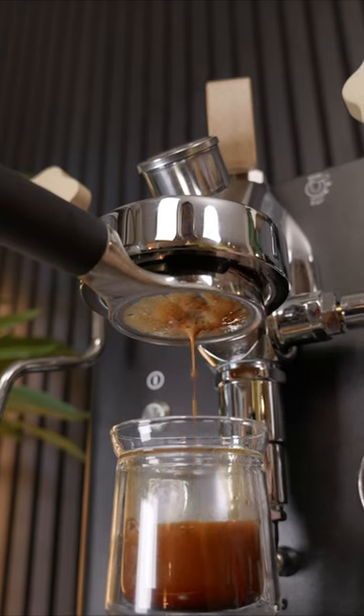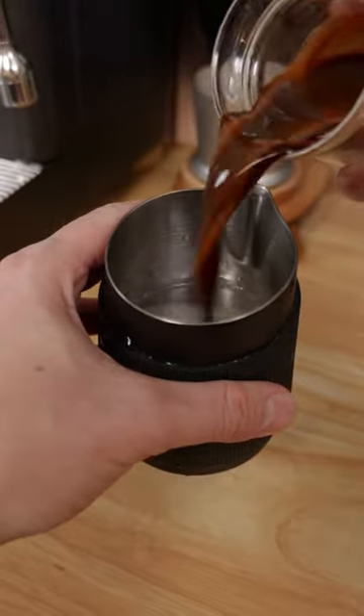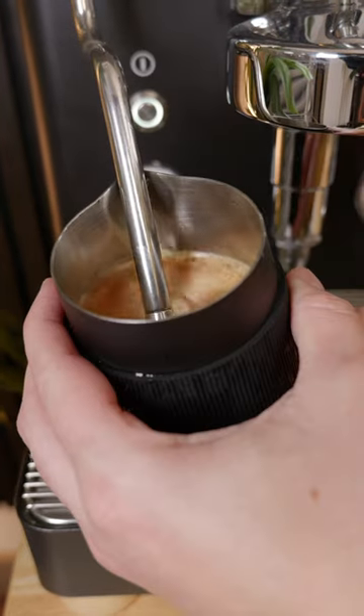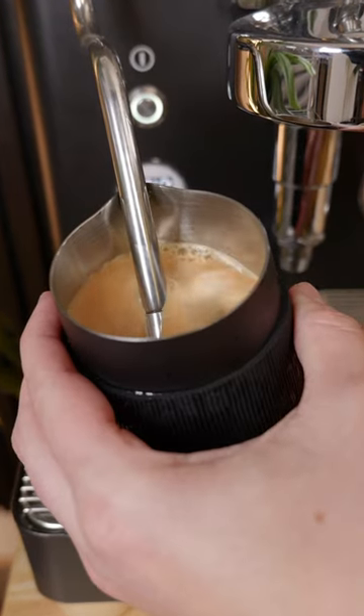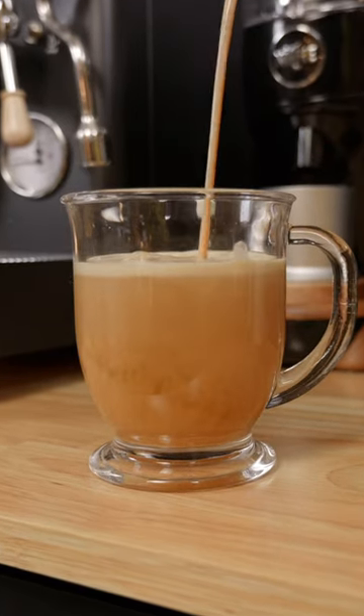Once you have your shot of espresso, grab a milk pitcher and to that pitcher add some ice cubes, a little bit of water, and then your shot of espresso. Then we're going to use the steam wand to incorporate everything together. You're just going to do this until the ice is just about melted but not fully, and then you just pour it into a glass and look how cool that drink looks.